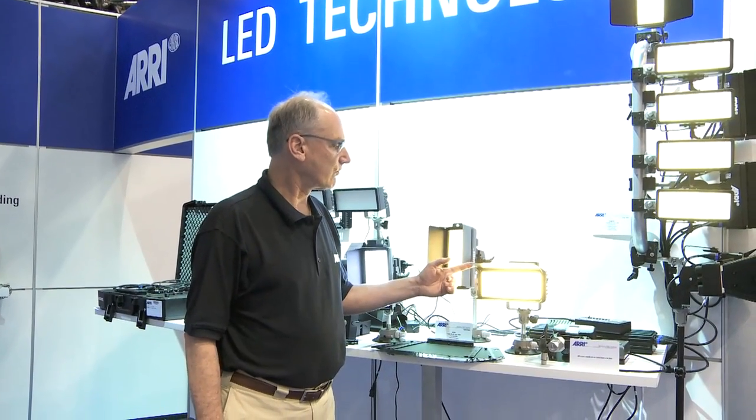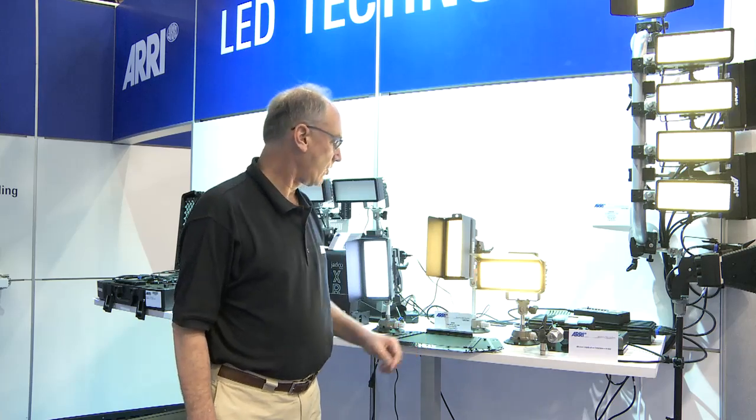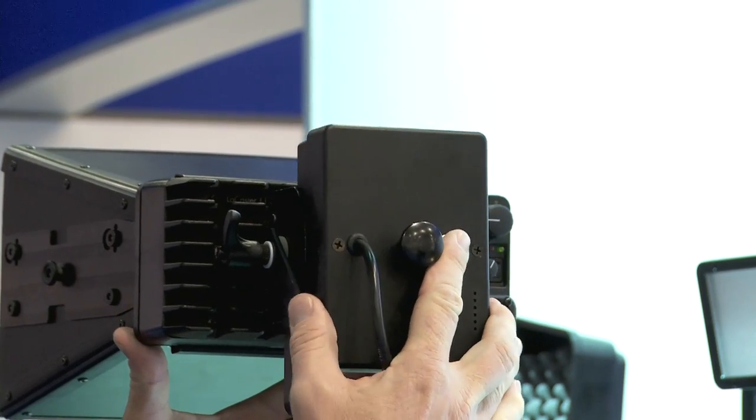We actually have one of the versions ready to be set up with an Anton Bauer battery or with one of our own Aerie batteries that can clip right into the back of the unit.